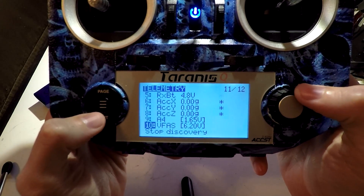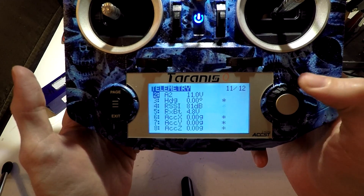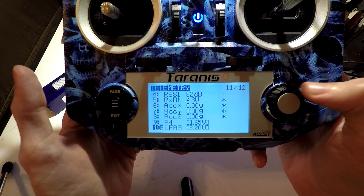Sensor lost. Now it's telling me my voltage has been lost, but I'm still getting the rest of the telemetry sensors because I disconnected that battery.